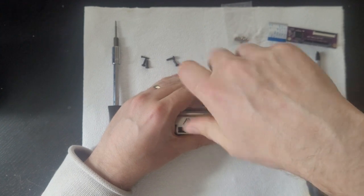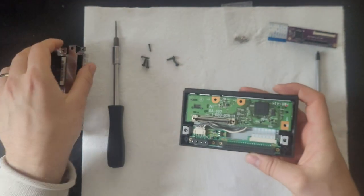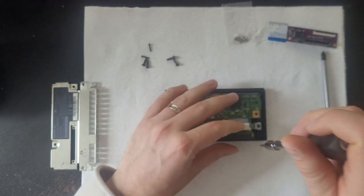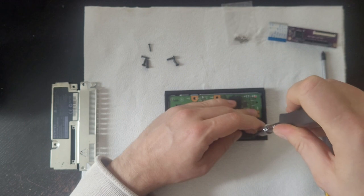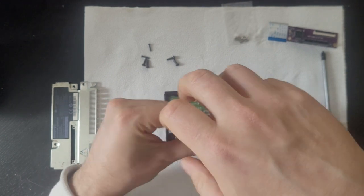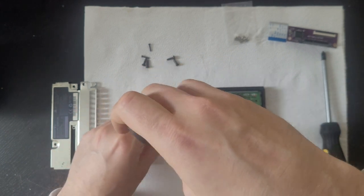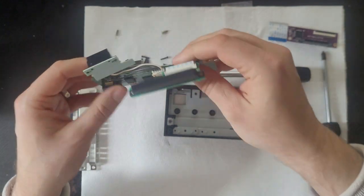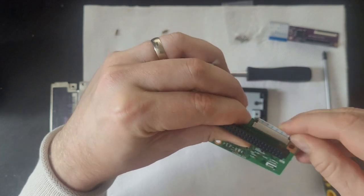Firstly we want to take out the four large screws around the edge of the device and then two smaller screws near the PS2 adapter connector port. Remove the outer casing and you'll see three circuit boards. Unscrew the Molex and IDE connectors with the T8 Torx screwdriver. Remove the ribbon cable and the power cable and place them to the side.